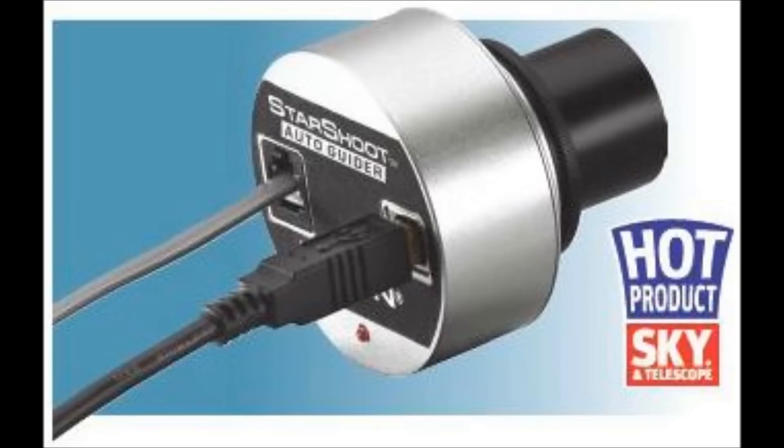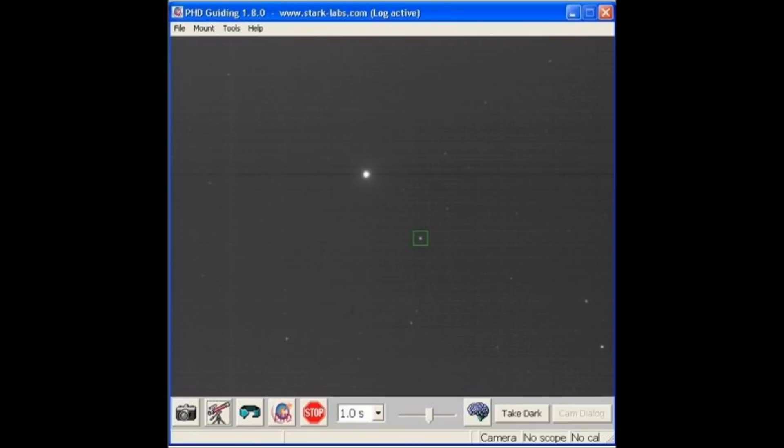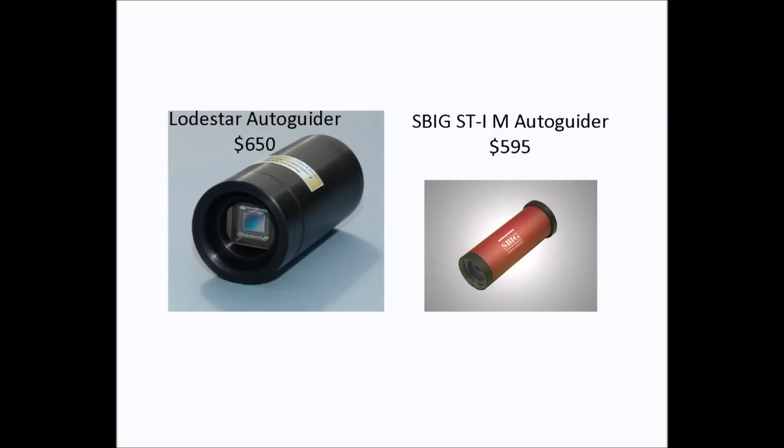The Orion Starshoot Auto Guider is a great guide scope camera at $280 — it's a good entry-level guide camera. The Starshoot Auto Guider is a little bit noisy when you compare it to other high-end auto guide cameras. It has a little problem locking on the GuideStar in Maxim DL. However, using Push Here Dummy — PHD — the Starshoot Auto Guider works flawlessly. If you decide to look at high-end auto guide cameras, you'll be looking to spend $600 or more.